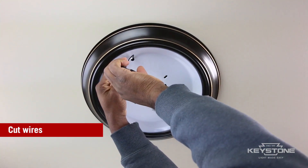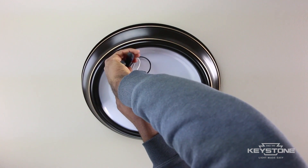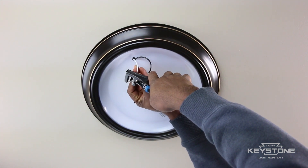Cut the wires that connect to the existing lamp socket. Strip one-half inch of the wire casing, exposing the metal wire.